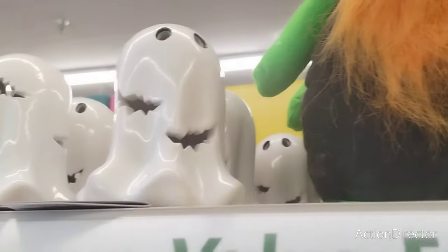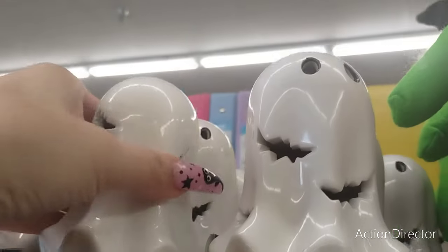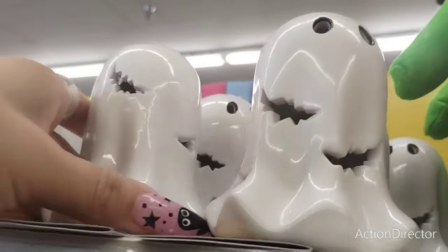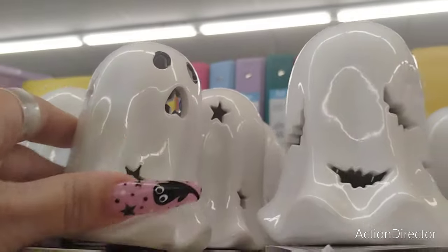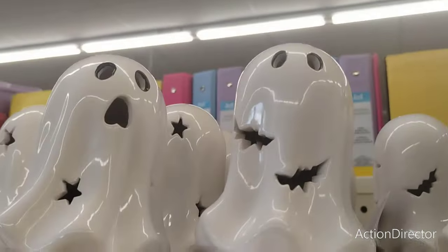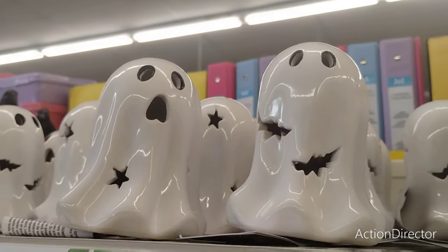Now these are really nice for your tiered trays. I was hoping I would be able to find these and they're ceramic and they illuminate bats and stars, which is really cool. I like their little faces. The bat face looks spooky scared and this one just looks like a ghost. Those are pretty neat.